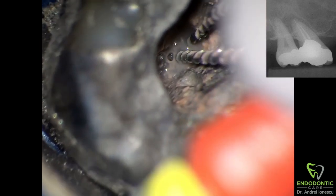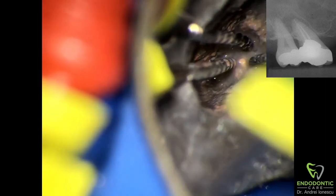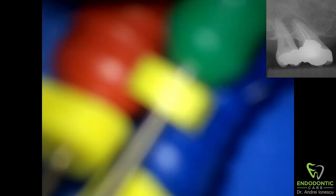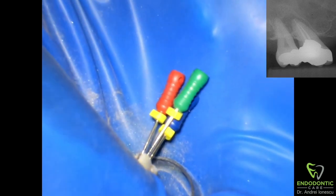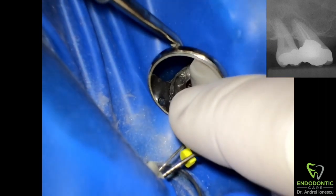After we feel like we've created enough space around the carrier, comes the fun part. Just pick three Hedstrom files — they don't have to be different sizes, but in this case I picked a 25, 30, and 35 — and try to seat them as apical as possible on opposite sides of the thermofill carrier. Put them in, get them on opposite sides, apply apical pressure to engage them a little bit. Once they're in, twist them together, then grab them with a hemostat and pull them out.